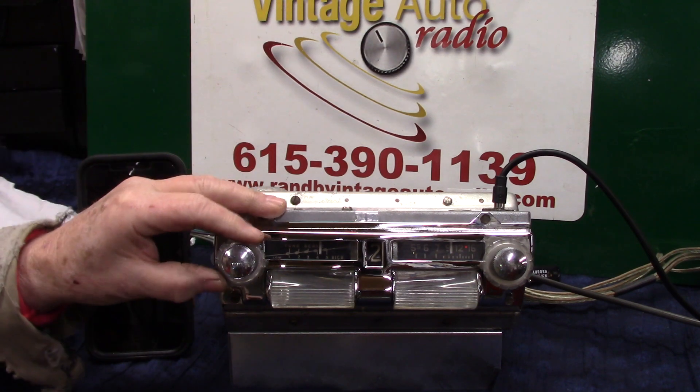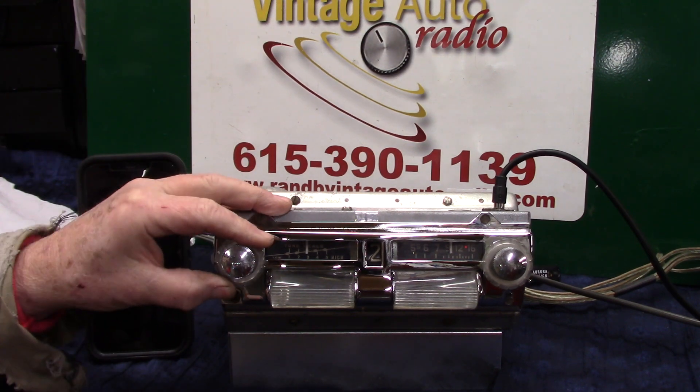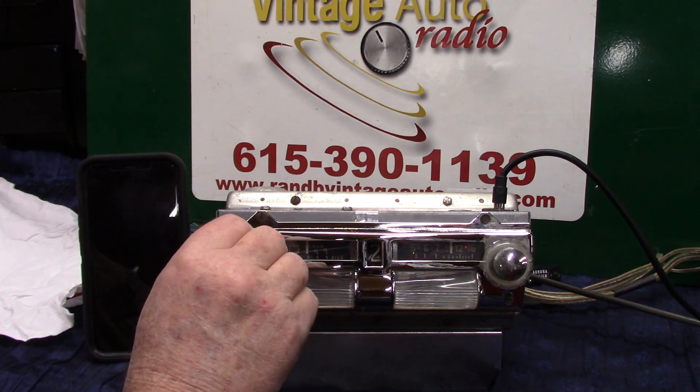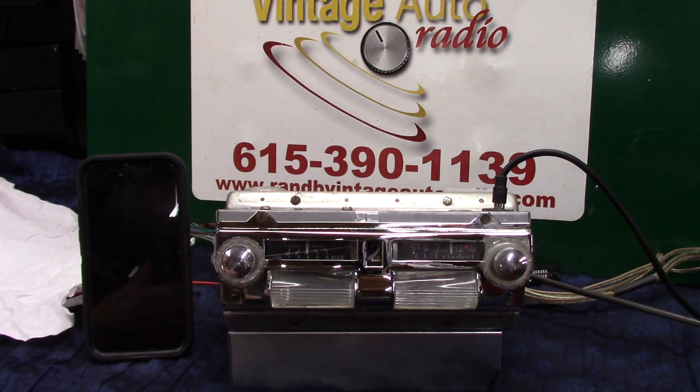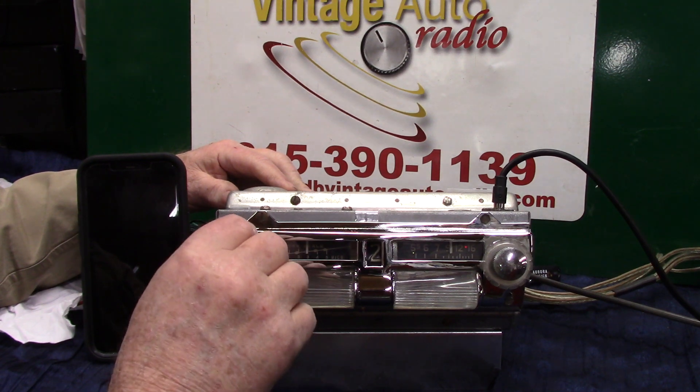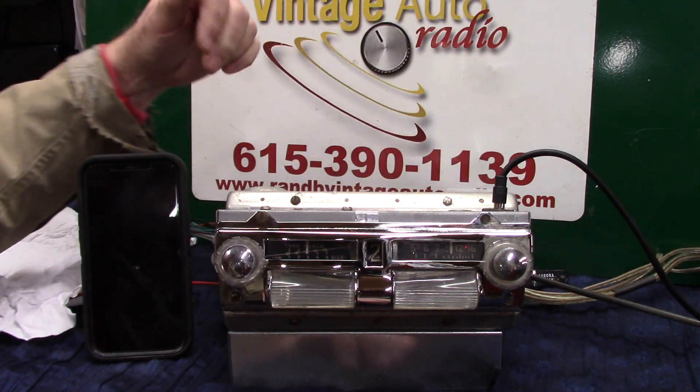The tuner goes back and forth here. Right now we're going to go to USB so there's music I can actually play, and that way I can show you a few more things. We've got a USB plugged in.